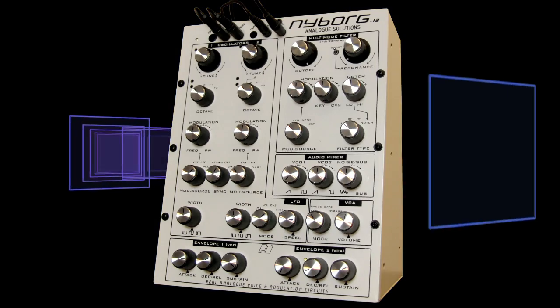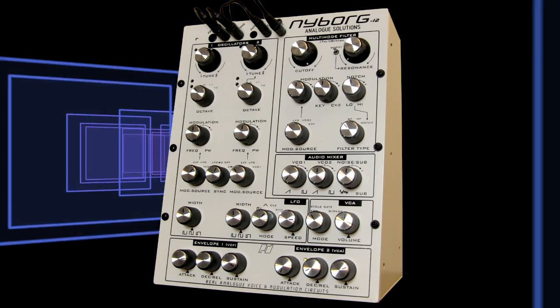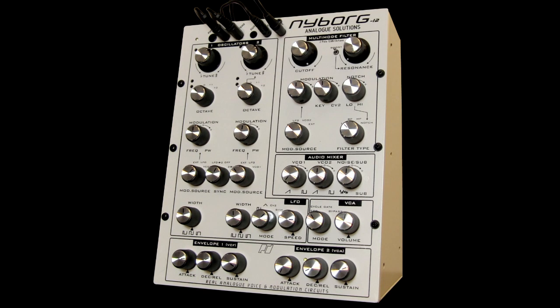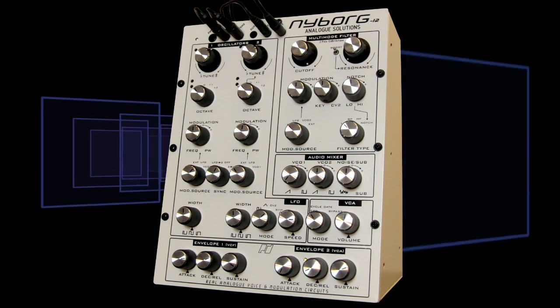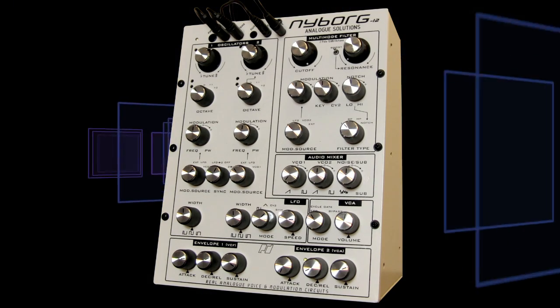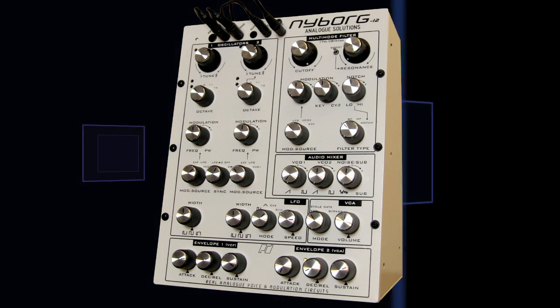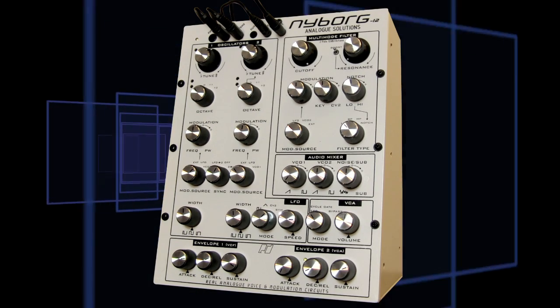So I'm always happy to see them. Granted, low-pass filters sound great, there's no doubt about it, and certainly the 24 decibel per octave slope also sounds great. But multi-mode filters have a much greater synthesis application than the single 24 decibel per octave low-pass filter. There's so much more you can do, so many different timbres you can get.